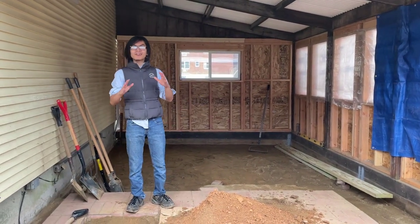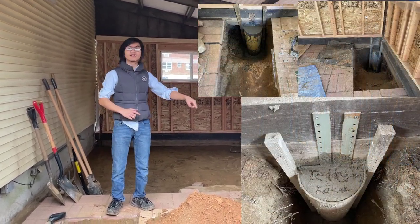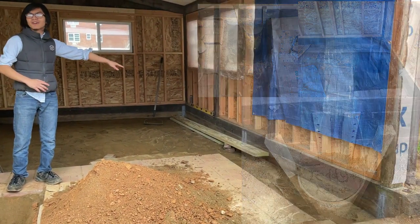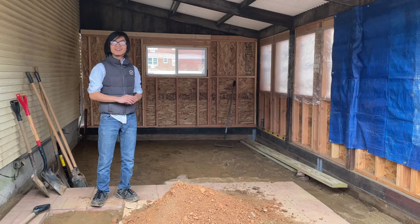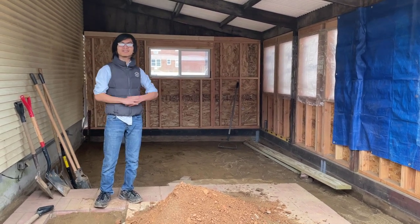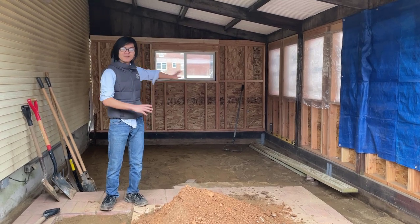So far, my dad has done four of those holes — these four right here. And Teddy did this hole right here. Even Teddy, who is probably the most athletic guy I know, even after doing that one hole, said his back hurt the entire day after. Imagine how my dad felt after doing all four of those holes.